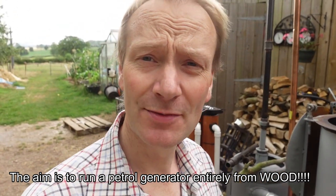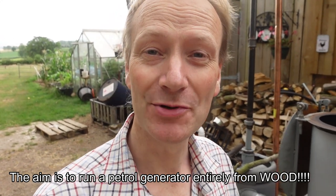Welcome back. This is part two of my gasifier build. You've seen from my first video that I'm producing some wood gas from my gasifier behind me here, but I'm not entirely happy with it just yet. I don't think I've got it quite right — it's burning, but it's fairly unstable.